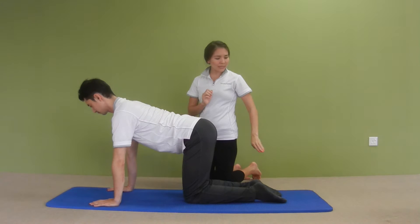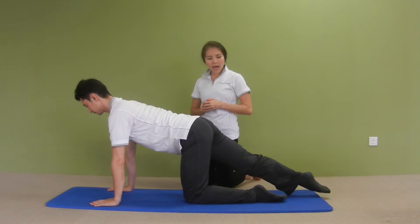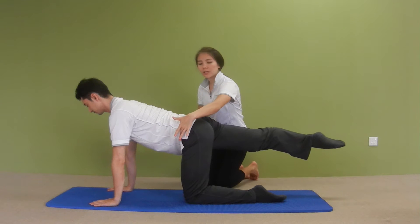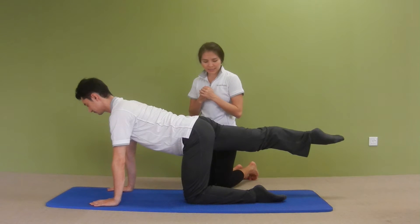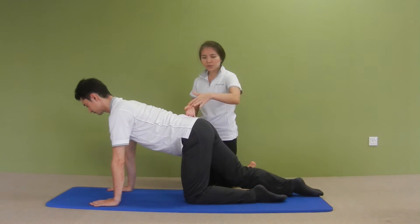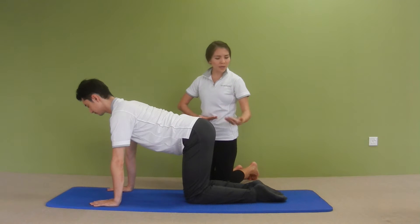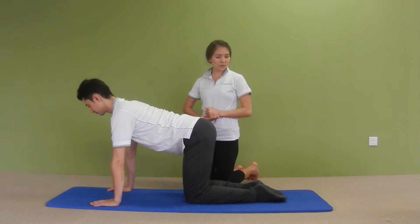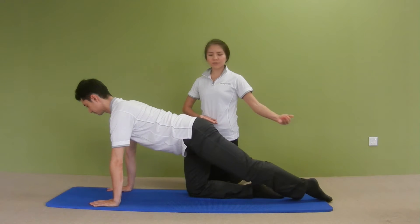Now think of reaching your right leg nice and long, away from the center, and lift it up in line with the hip, keeping the hips nice and square towards the ground. Now bring your right leg down. Try not to shift your pelvis and trunk so much. Think of drawing your abdominals in and up, and think of reaching your left leg to the back, swapping the leg and lifting it up.